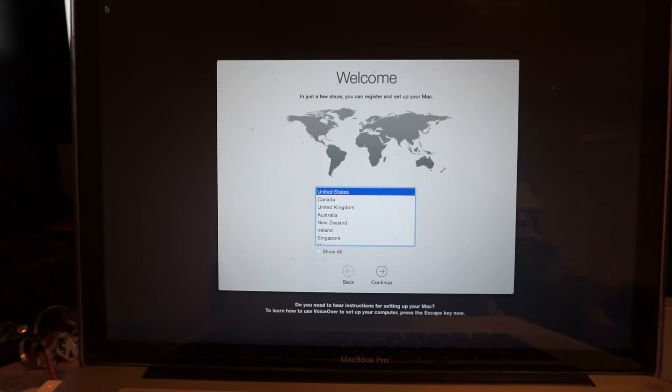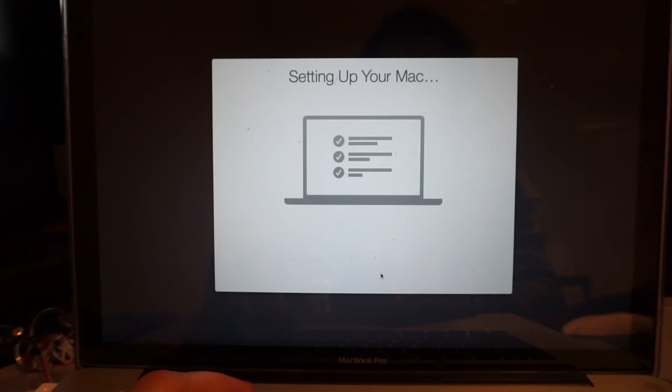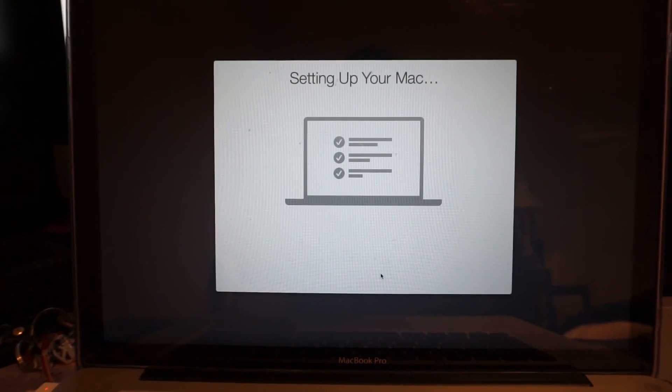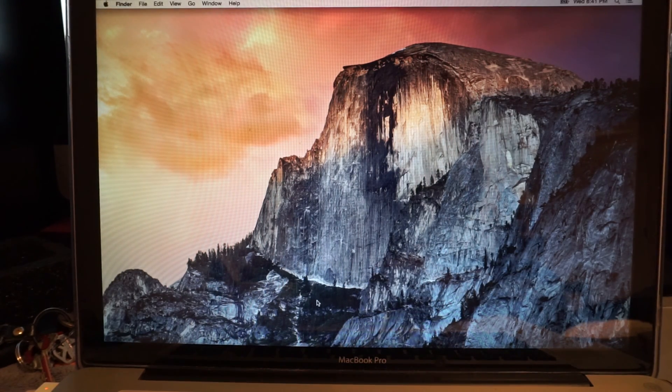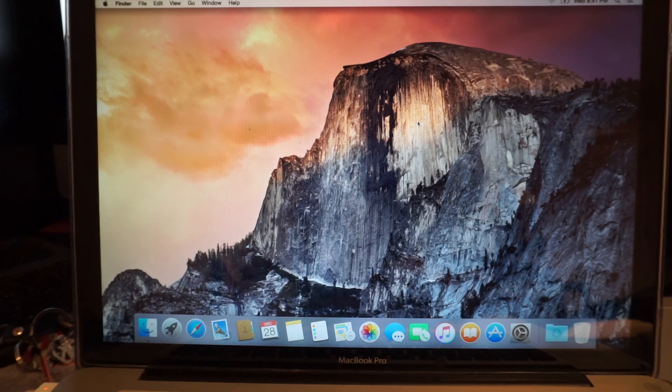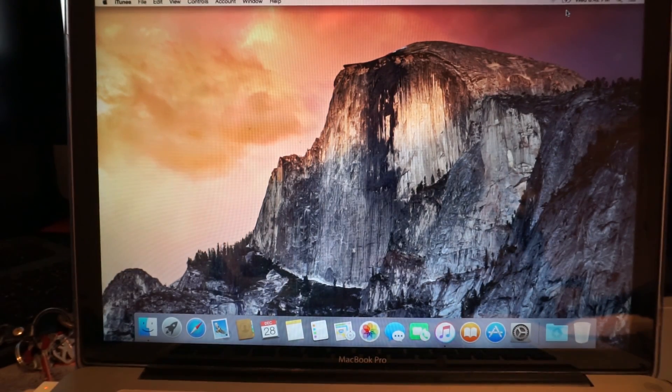Now we're going to do the setup, like a new MacBook. There we go — everything is working. Thank you so much for watching this tutorial and see you next time.